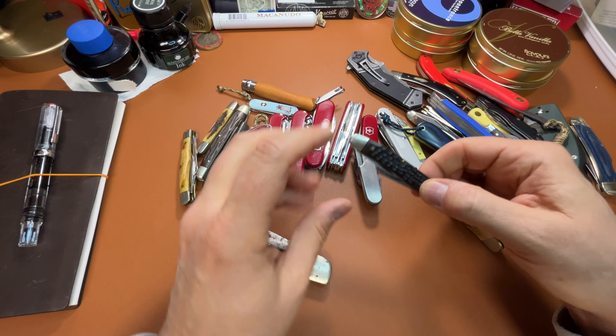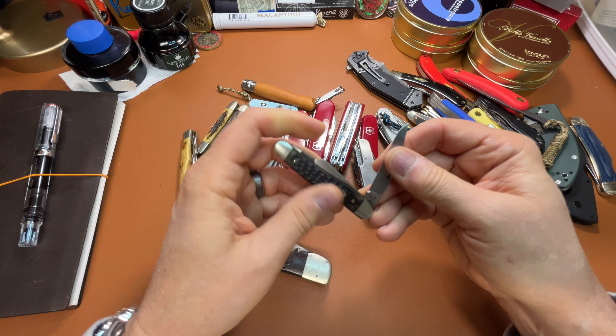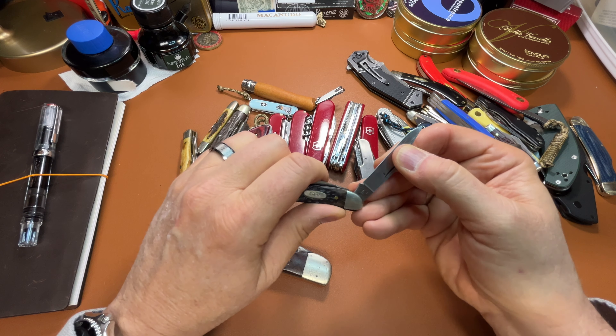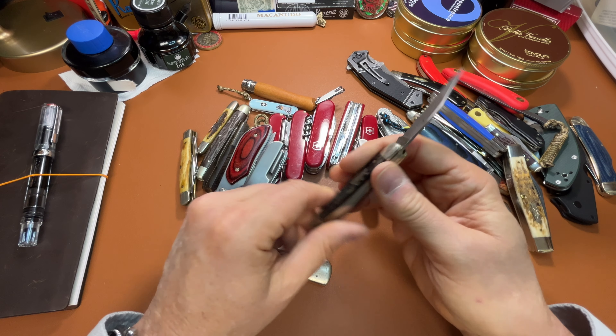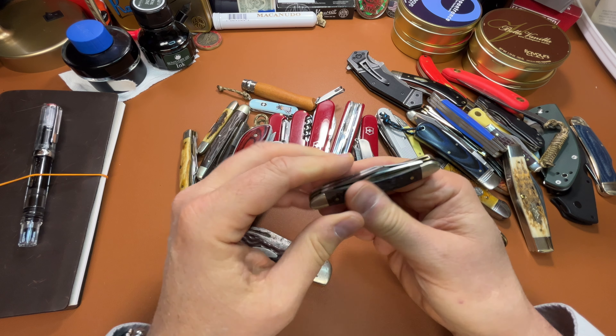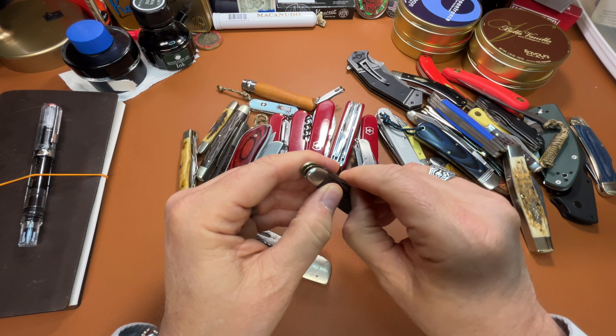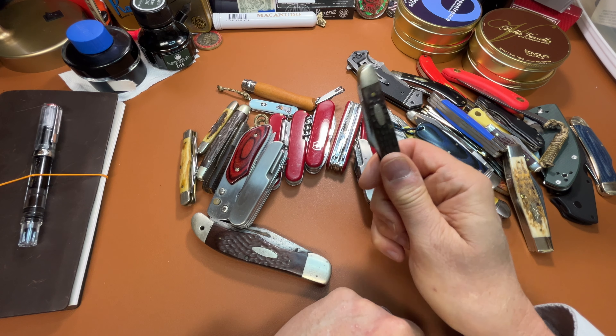And this is a knife I've had for 40 years — about 40 years I think. I've carried it off and on that entire time. A little stockman.